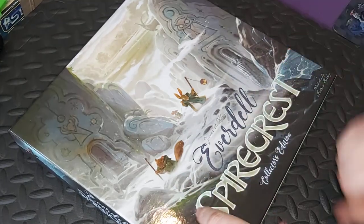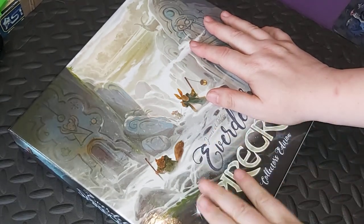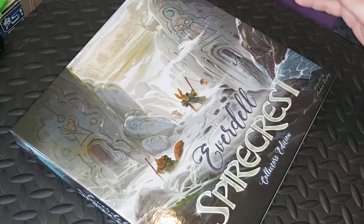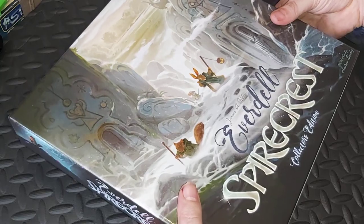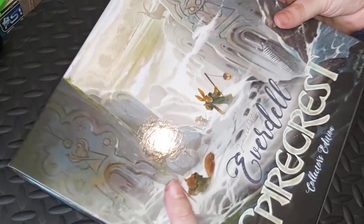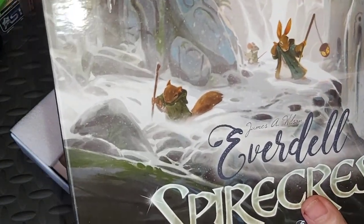Lovely box, first impressions — well packed as well. I do have to give the people who fulfilled the order some credit for that. Andrew Bosley's lovely artwork as usual. Nice tight box lid — I love a nice tight box lid. So, Spirecrest. Andrew Bosley's lovely artwork, always good.